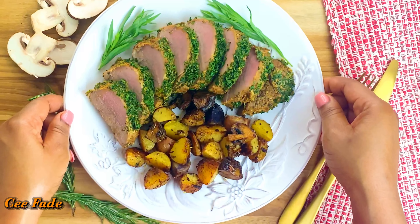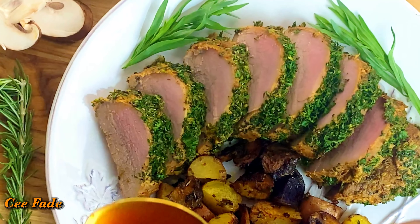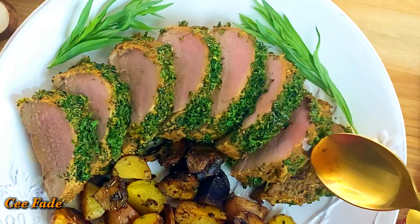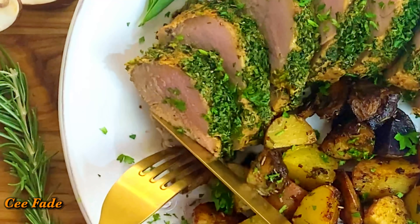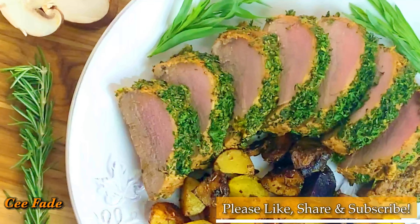Hey guys, welcome back to my channel! Today I'm going to be showing you how to make this amazing herb crusted pork tenderloin. This recipe is packed full of amazing flavor, so if you want to learn how to do it, just keep watching. And while you're watching, don't forget to like and share this video.